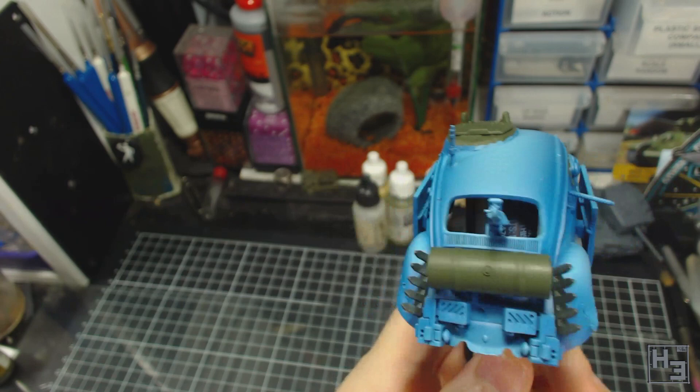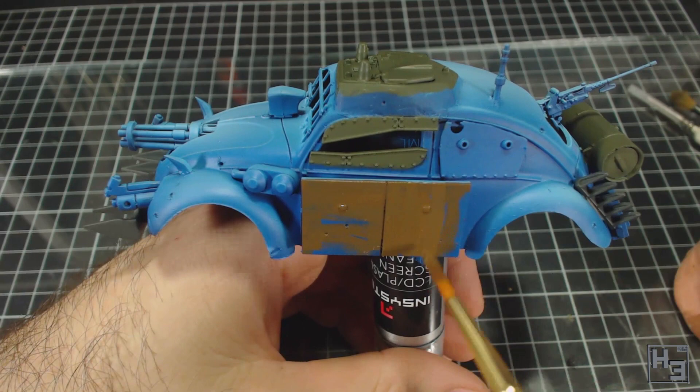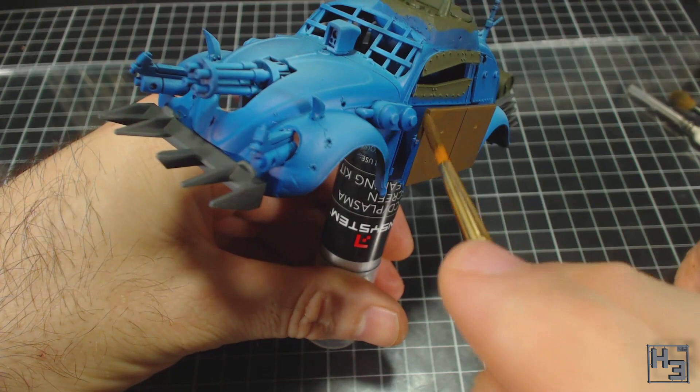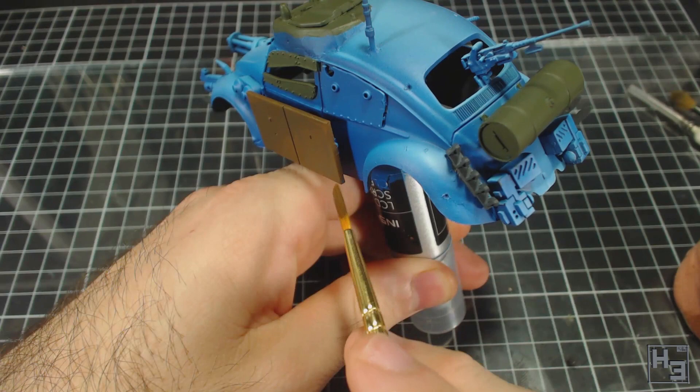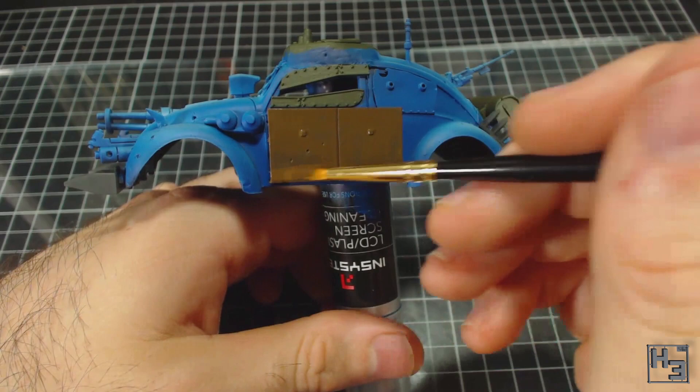Next I paint the schurzen using Model Colour German Camouflage Medium Brown. I am of course careful to paint the edges of this part without also painting the body underneath it, though this is kind of a rusty colour so a couple of spots here and there shouldn't hurt. I also painted the visible parts on the back of the schurzen as much as I could but didn't bother going to extremes. I thinned this paint roughly 50/50 with thinner, meaning I had to do multiple coats — that's normal, and using more coats of thinner paint provides nicer results than single coats of thicker paint.